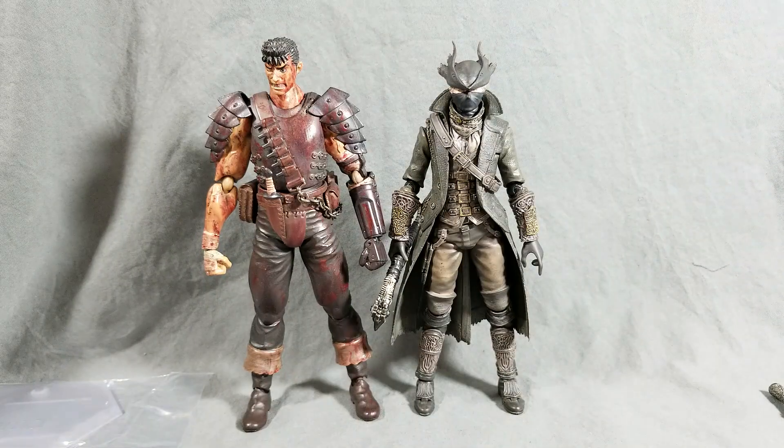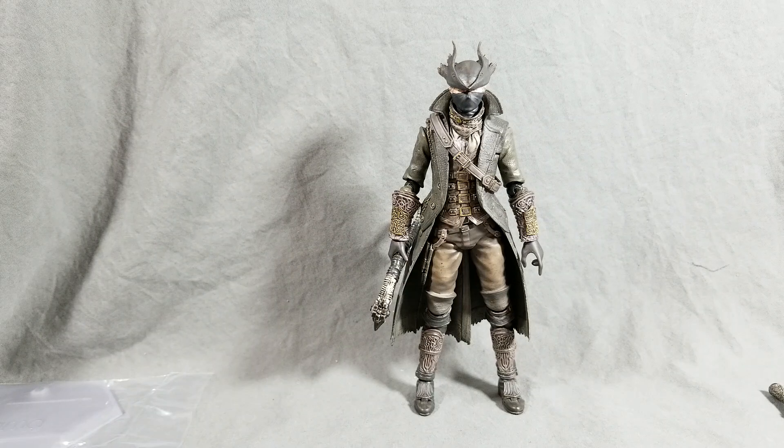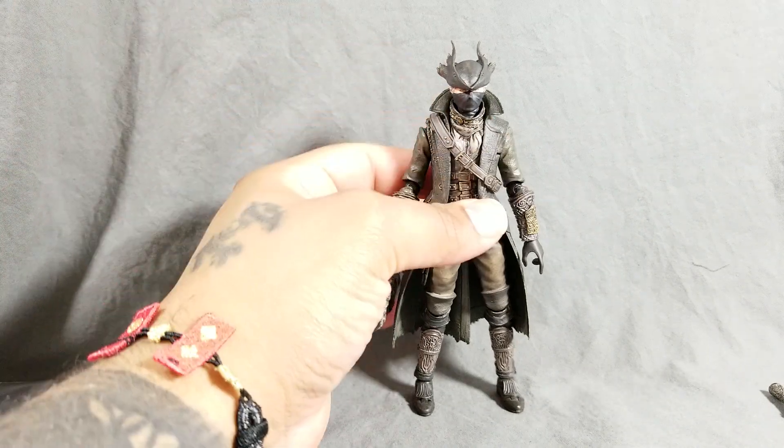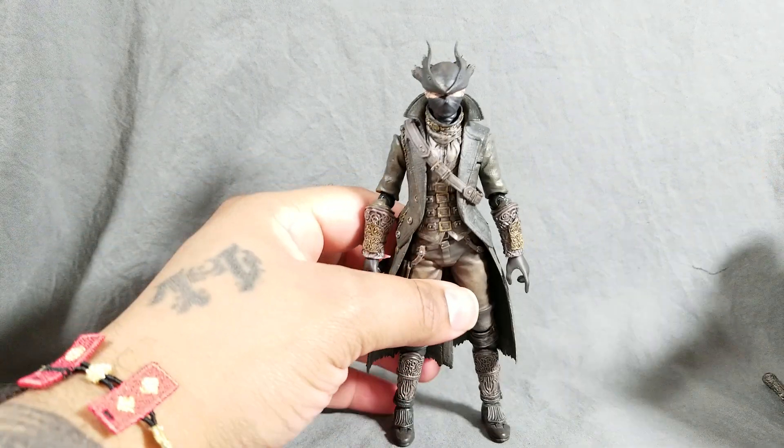But what you're mainly paying for is the amount of articulation and detail you're getting, plus that import aspect. Some Figma's get more accessories than others. In this case with the Hunter, your main money is really the eye candy — when it comes to accessories, he comes extremely light.